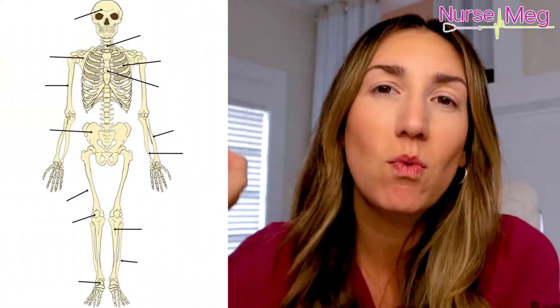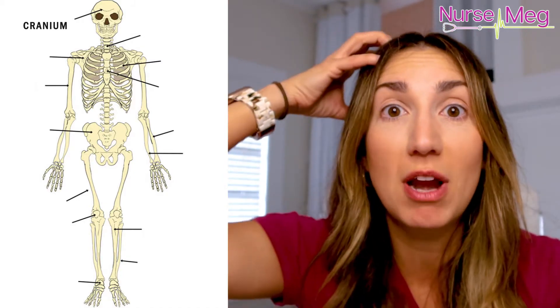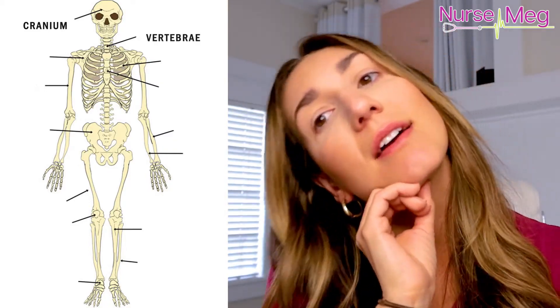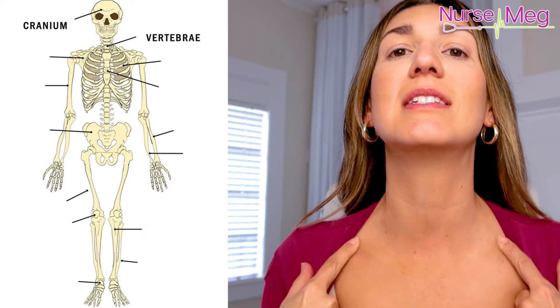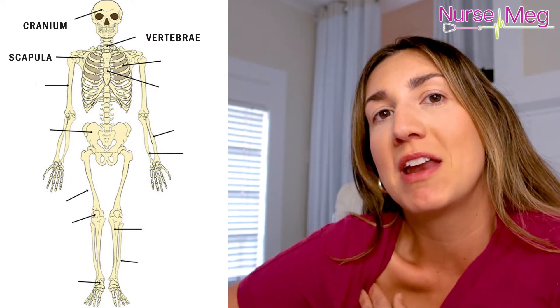So let's go over just the basic ones. Head — cranium, just like the game Cranium where you have to use your brain. This is your cranium. Next is your vertebrae, the things you crack. And these bones that stick out — when you do that Vogue model pose, that's your scapula. Imagine I'm a Russian model and my name is Scapula.